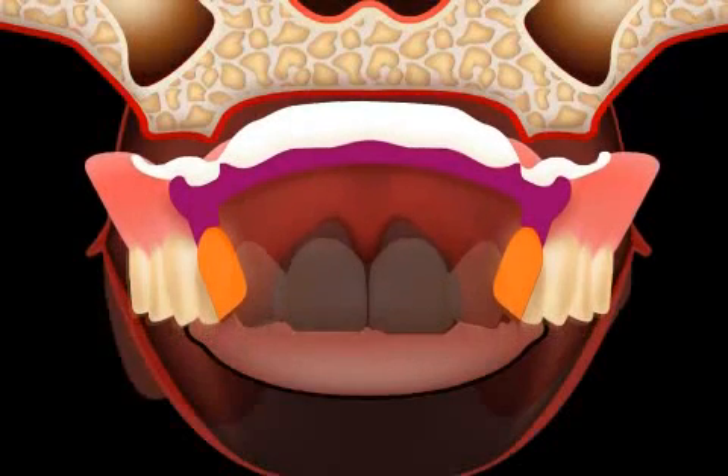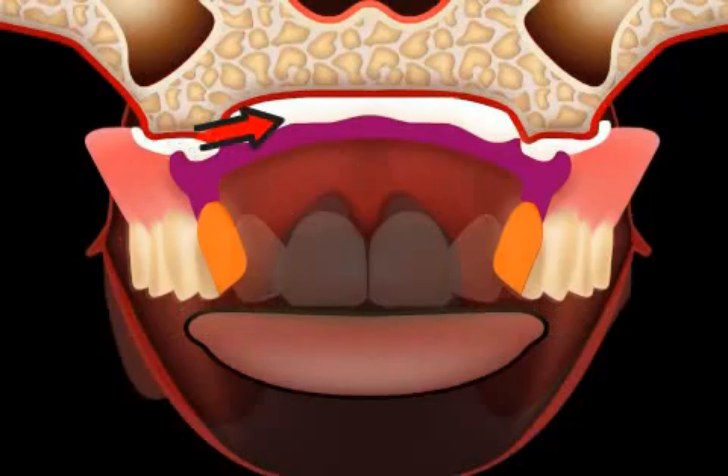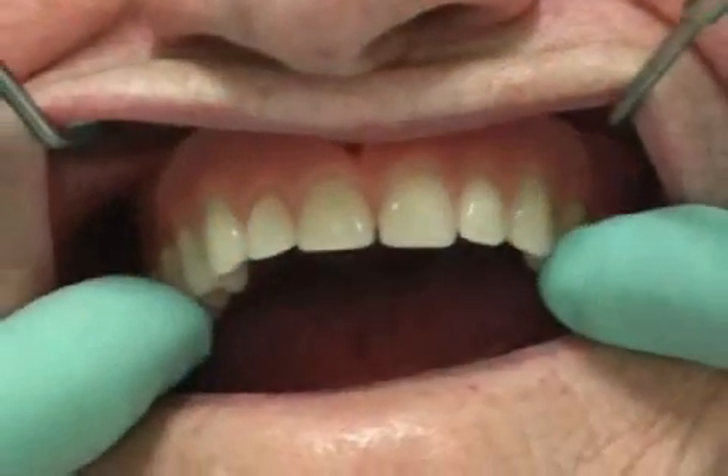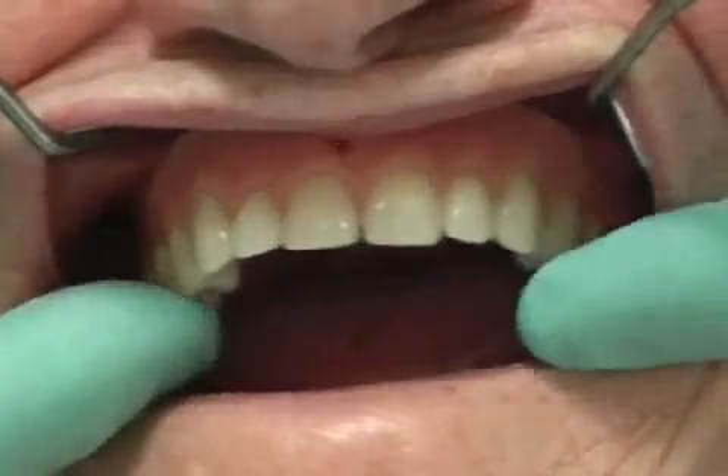When lining a prosthesis, the loss of substance is compensated for with a plastic compound. Here you see a patient with an ill-fitting full prosthesis in the upper jaw, which is why a lining is performed.